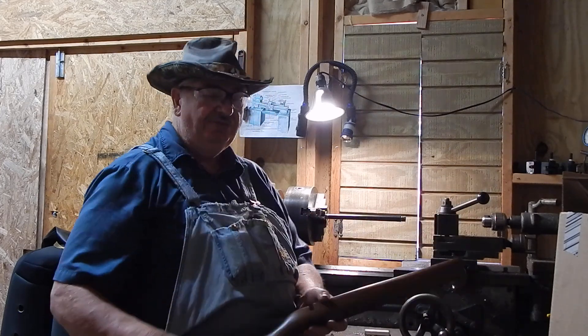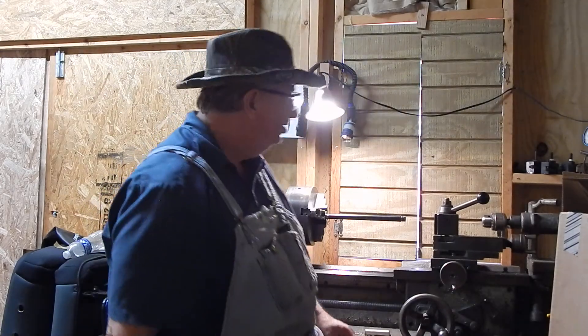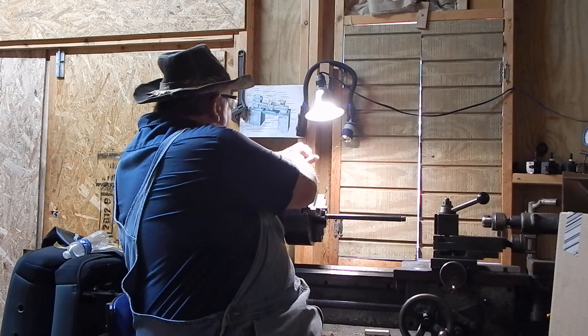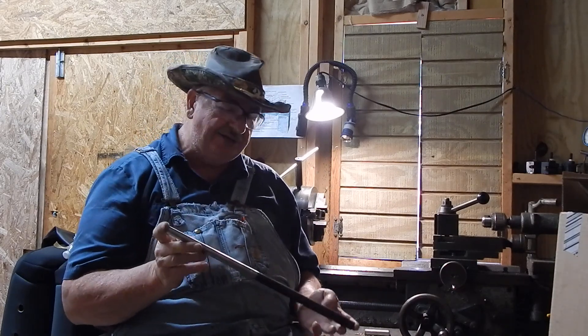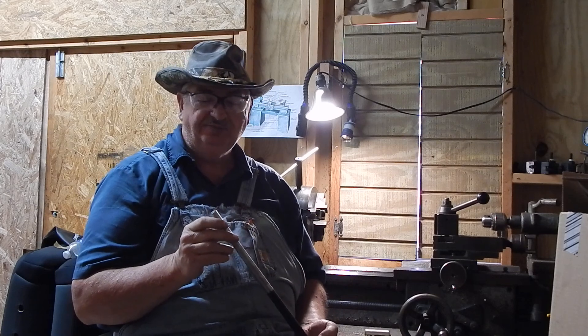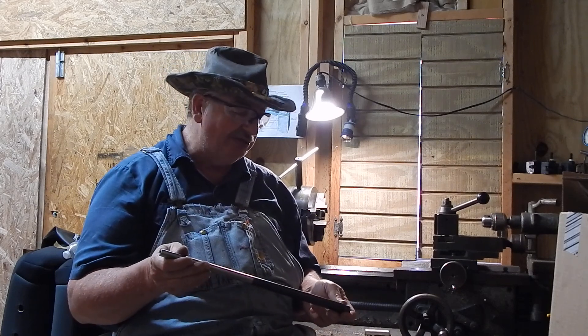Well, the number one thing wrong with the rifle — I'll get the barrel out here for you — somebody cut the barrel off to 19 inches. I don't know, may have something wrong with it, but that's pretty short.